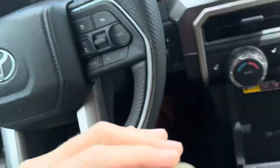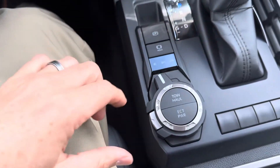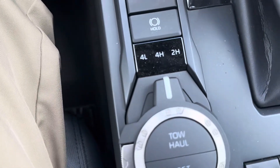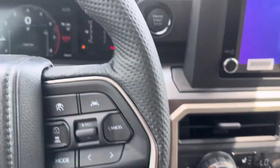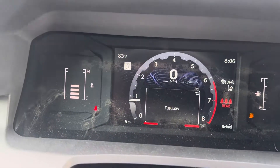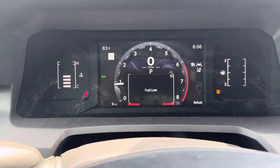I'm in a brand new 2024 Tacoma. I did a video recently showing how easy it is to engage four-wheel drive — just turn that little switch to H4 and it locks the center transfer case and puts you into four-wheel drive. Right now my little button is flashing, so I'm going to drive forward a bit. Okay, now it's in four-wheel drive.